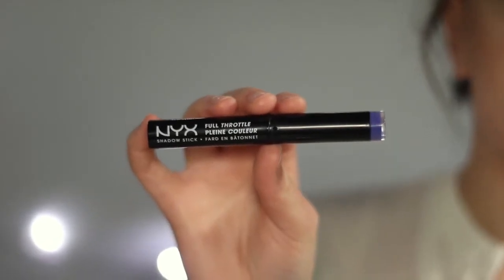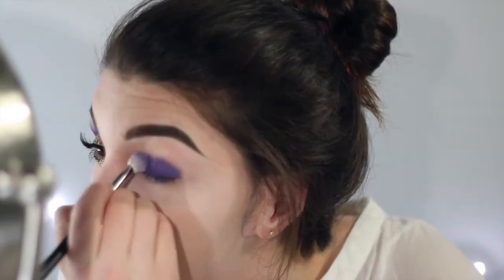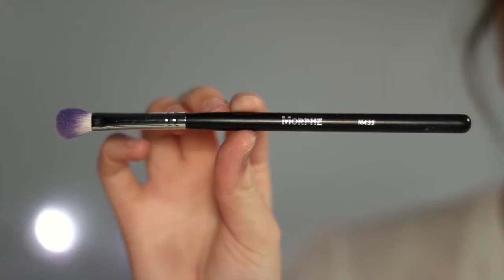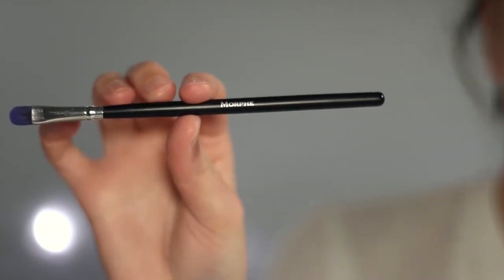Starting off, we're taking our NYX Full Throttle Eyeshadow Stick in the shade Femme Fatale. We're just going to take this all over our lids — it can be as messy as you want because we're going to be blending it out. I'm taking a Morphe M433 brush to do most of the buffing in, and also just a small vegan Morphe brush to further pack that shadow on.